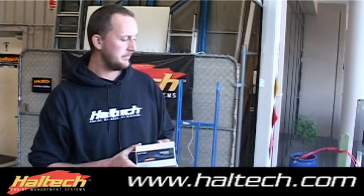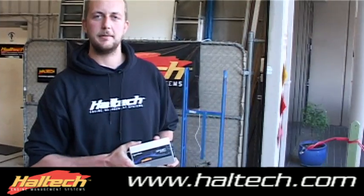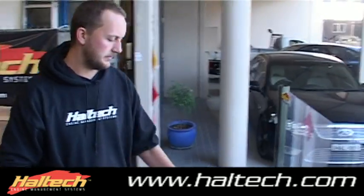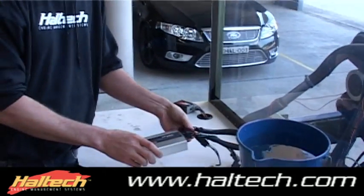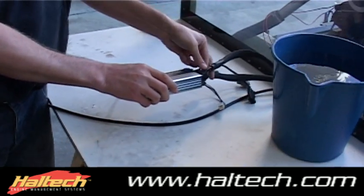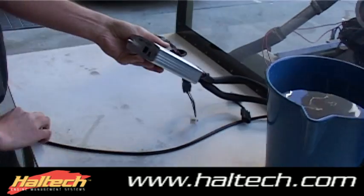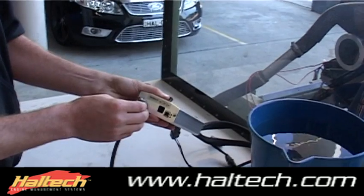This here is one of our first test units — we've applied some coatings to this system. We're about to plug it into our test engine here, a 1UZ V8, dunk the ECU in some water, and see how we go. First, we'll plug it into our AMP connectors — our two main ECU connectors — plug them in firmly, and also plug our MAP sensor port into the back of the ECU.